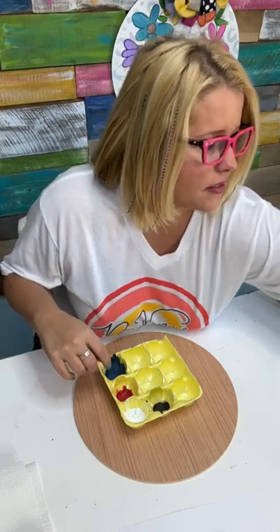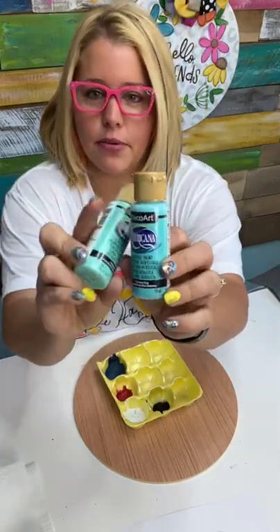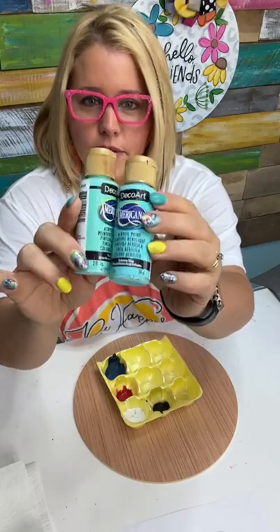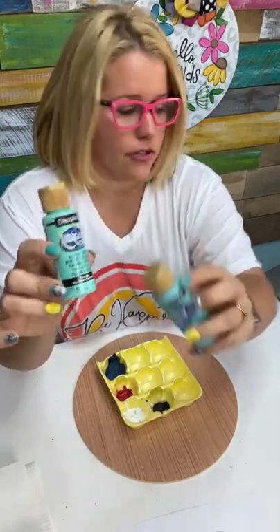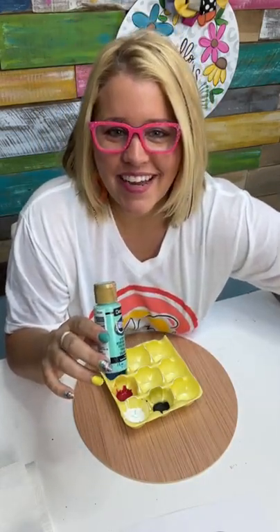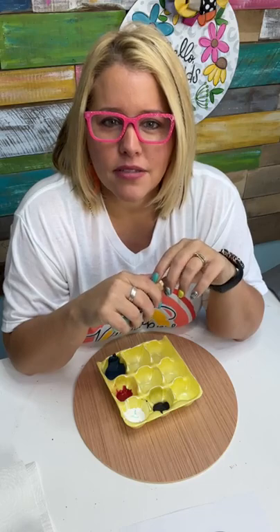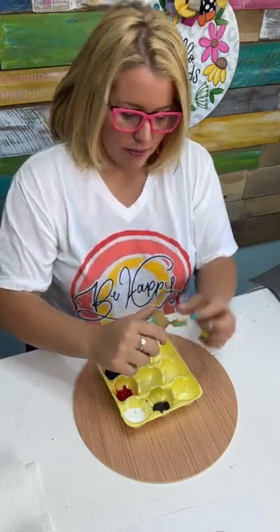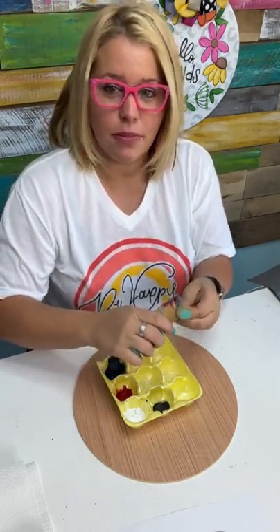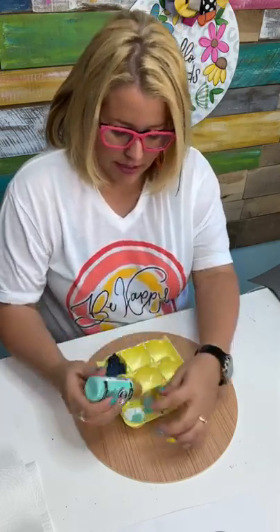I'm going to have to choose a light sort of teal blue. We have Bahama Blue or we have Seabreeze. Seabreeze has more of a teal green to it — that's this one. Bahama Blue has more of a blue. I'm kind of feeling the greenish tint. We're going to use this Seabreeze color.